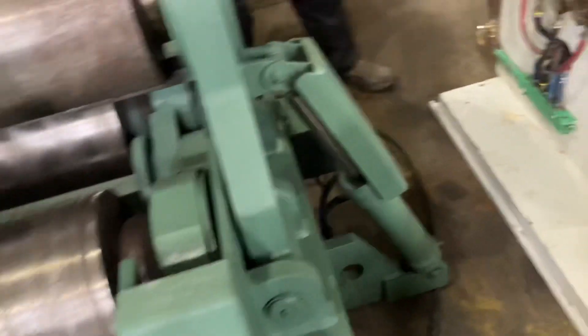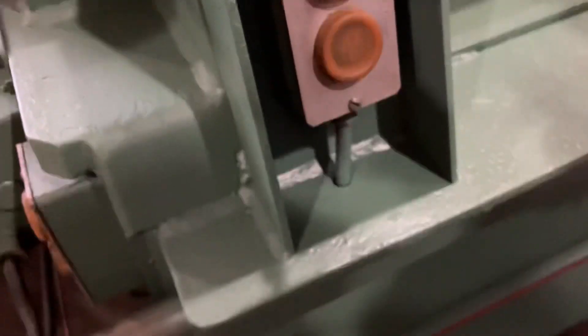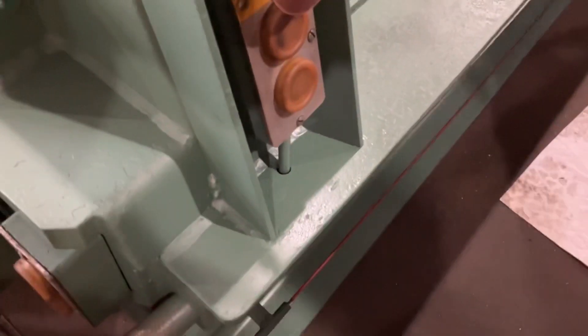That drop end is controlled from back here. Yeah, these controls right here. You got an e-stop here as well — up and down on that cylinder. That e-stop kills the best wrap all the way around the machine, so it saves the game all the way around.